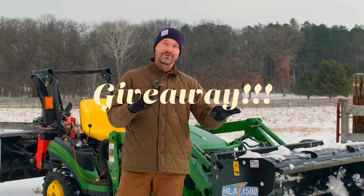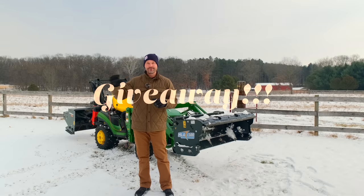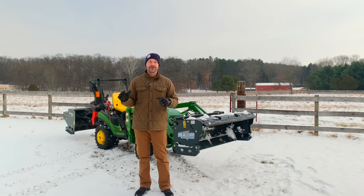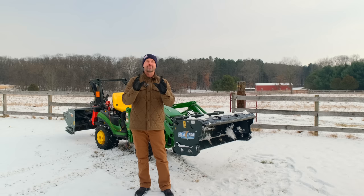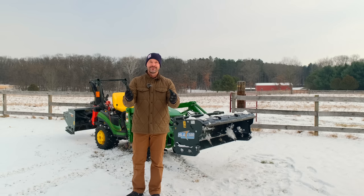So let's take you through this today, but most importantly we're going to do a giveaway. We're going to give away one of these snow pushers. We're going to tell you more about that, how you can win, how you can get entered later on in the video. And if you've already bought one or you're thinking about buying one, don't worry — for many of you there's a way to be included as well, so stick around.